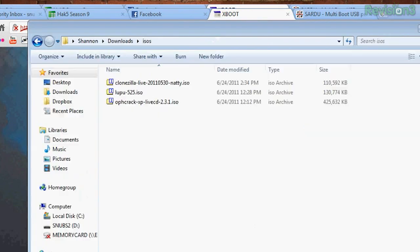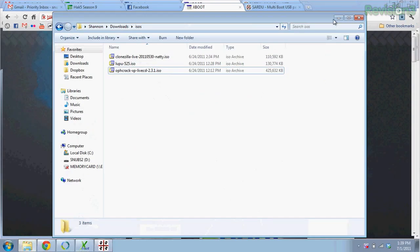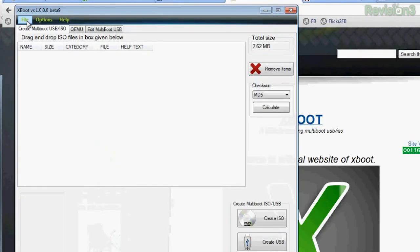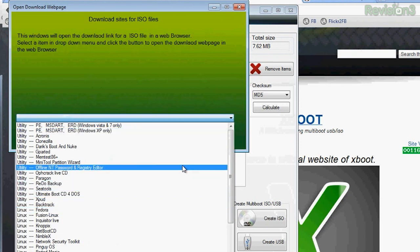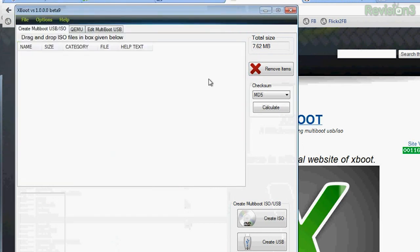For example, I have already downloaded a whole bunch of ISOs onto my computer — Clonezilla, Puppy Linux, and Ophcrack — in a nice little ISO folder to keep them organized. Inside Xboot, you can also go to File > Download and choose any kind of utility or Linux distro, click on it, go to the open download web page, and it'll download automatically. Very nice and very simple.